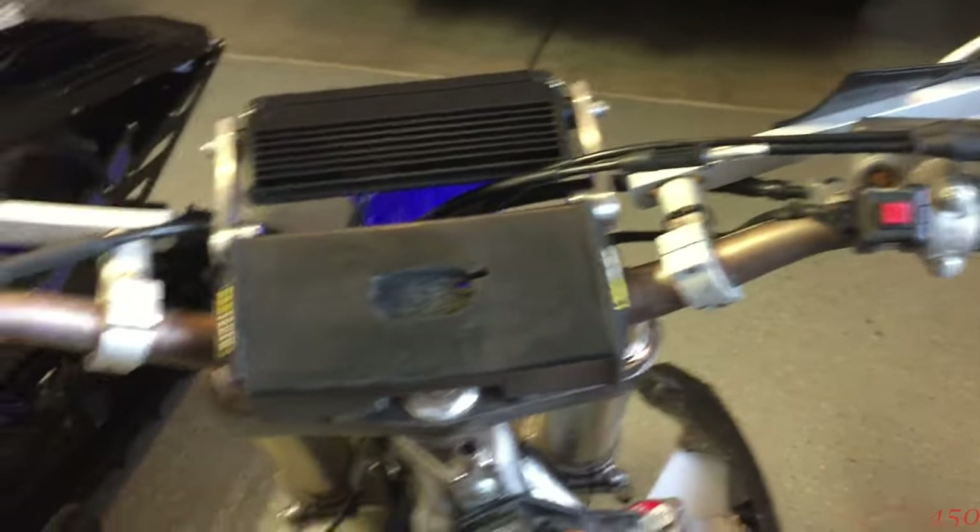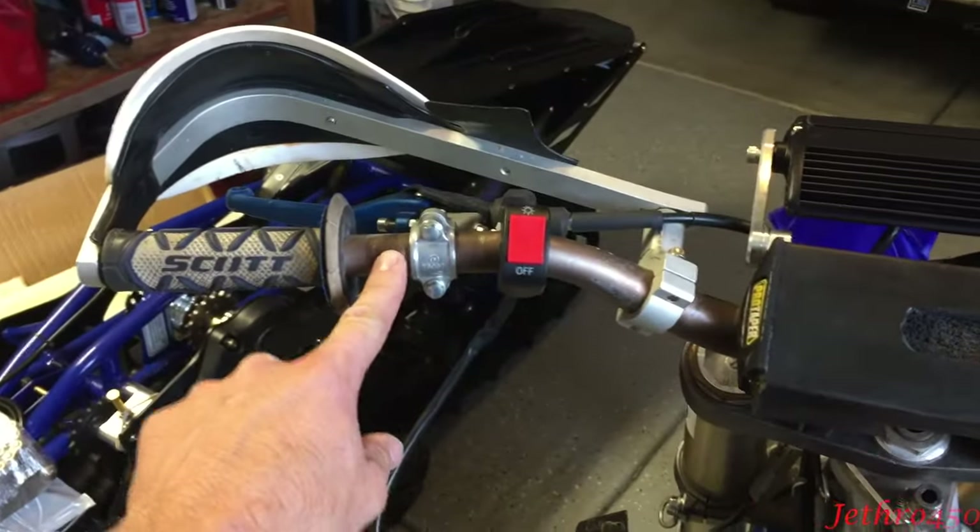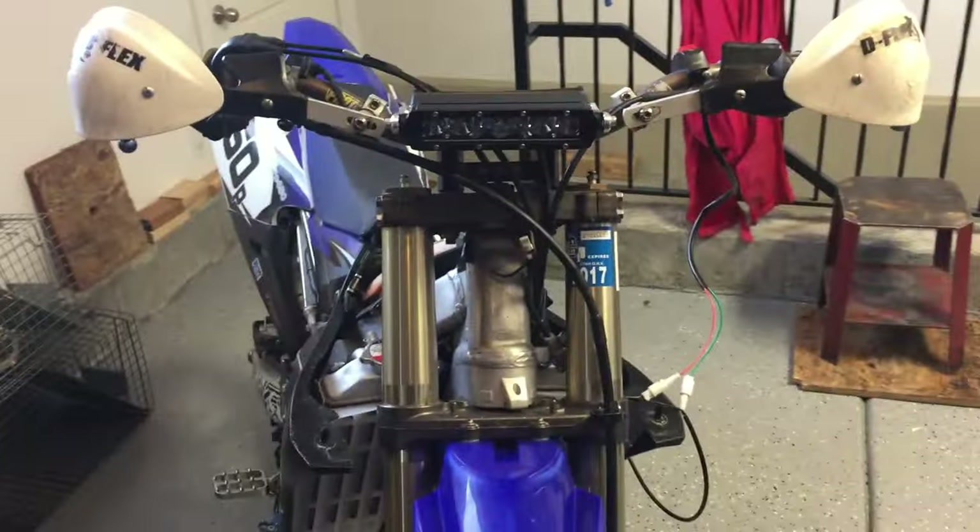As you can see I moved my kill switch over there and the nitrous button is going to go right here. I'm pretty stoked to have this light and excited to try it out at night — I've heard it's a lot brighter than it looks in my garage.